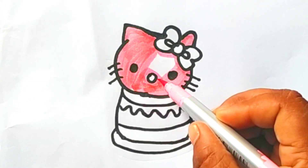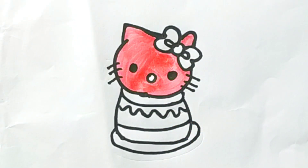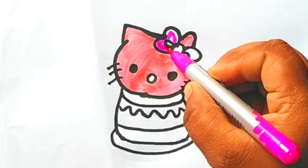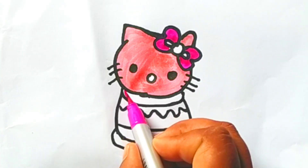A Tisket, a Tasket, a green and yellow basket. I wrote a letter to my love and on the way I dropped it. Dropped it, I dropped it, and on the way I dropped it. A little boy he picked it up and put it in his pocket.